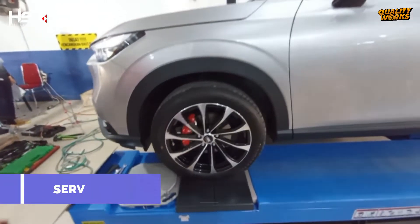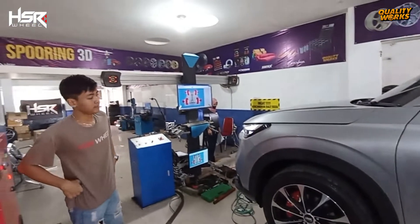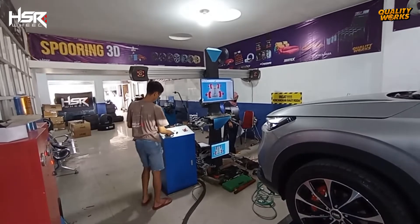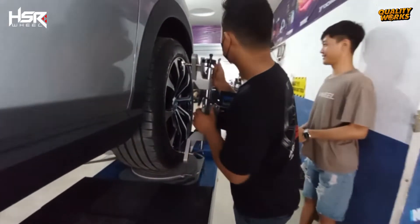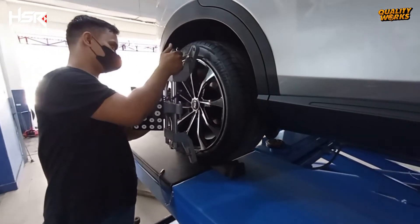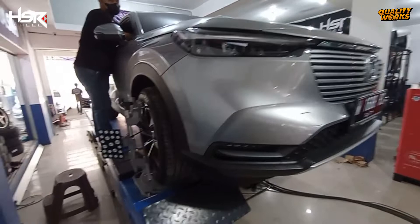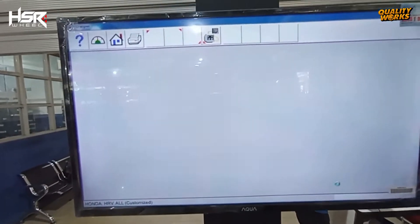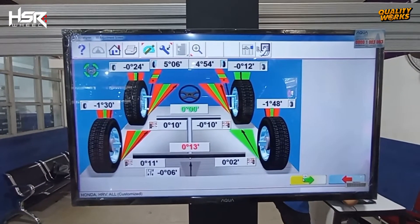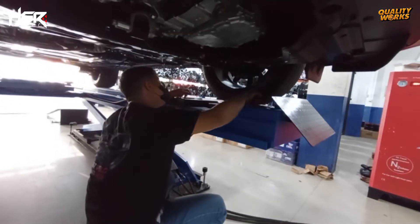Kita menuju ke proses terakhir yaitu servis puring. Servis ini bertujuan untuk meluruskan posisi keempat roda mobil agar lurus kembali sesuai standar pabrikan, dan agar dalam berkendaraan nanti mobil bisa berjalan dengan aman dan nyaman. Disarankan setiap 10.000 km sekali dilakukan servis rutin spuring.